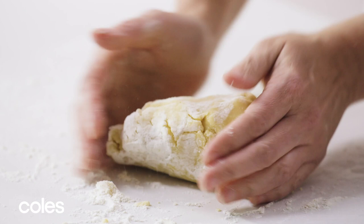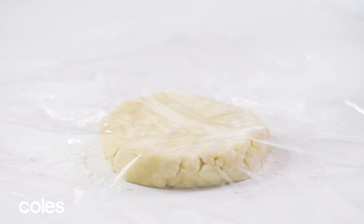Turn the dough onto a lightly floured surface and knead it gently and shape it into a disc. Wrap it up and pop it in the fridge for 30 minutes.